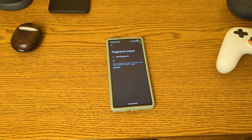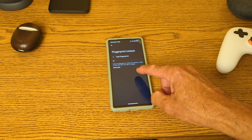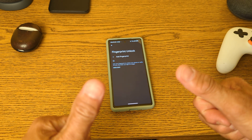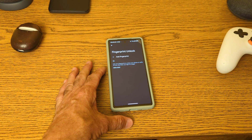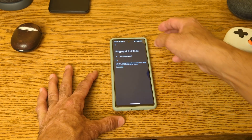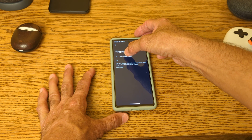Hey everyone, Lenny Bonds here from Purposely Pixel. Today I just downloaded the Android 13 beta on my Pixel 6 Pro. I skipped the security update and went straight to the beta. I'm going to add my fingerprint because in my testing it seemed to have solved the fingerprint issue where you could use either thumb to open it — an issue I made a YouTube video on.